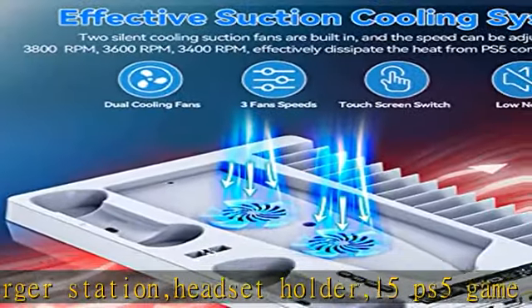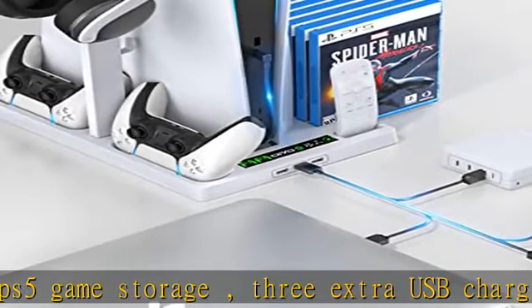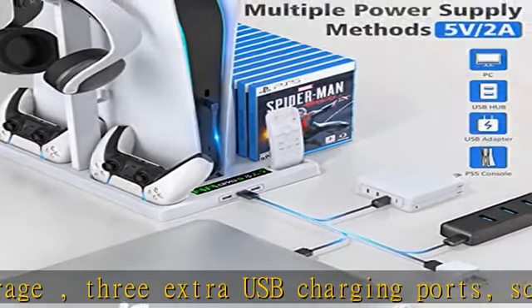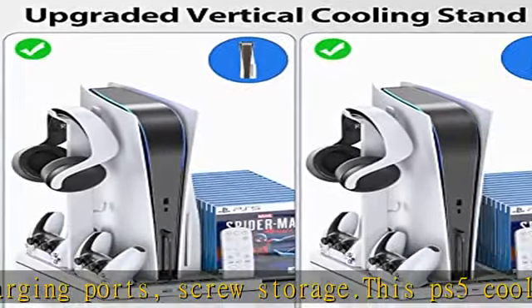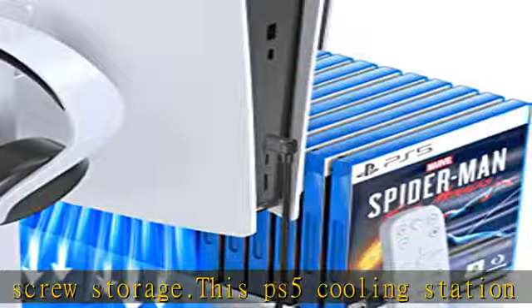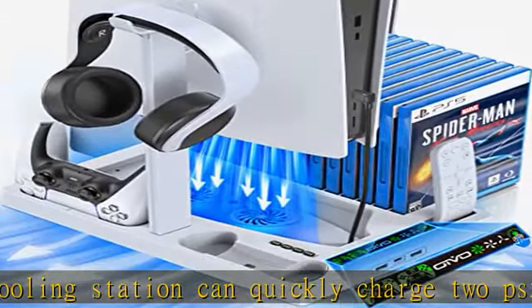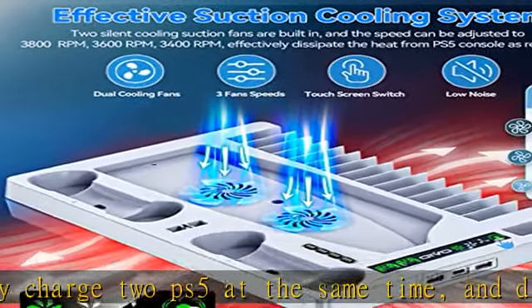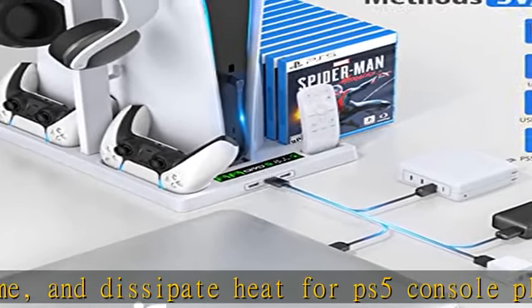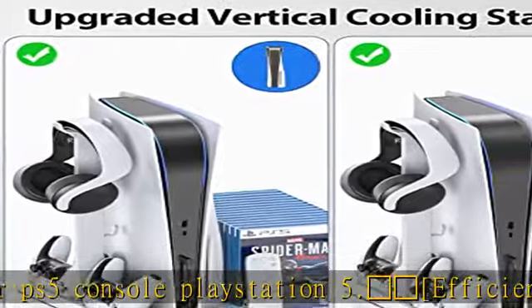Snowflake efficient PS5 cooling system — compatible with PS5 digital edition and disc edition. The PS5 accessories kit has built-in two cooling fans in the cooling stand, which help your PlayStation 5 console achieve effective heat dissipation. The silent high-speed cooling fan can achieve better air circulation without disturbing PS5 gamers, reducing the temperature of the PS5 console for a more stable gaming experience and extended console life.